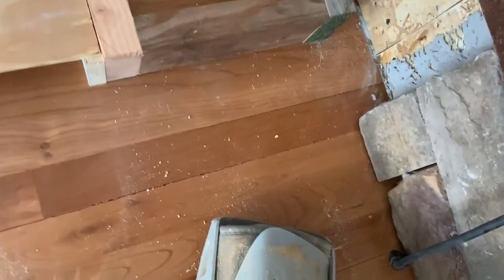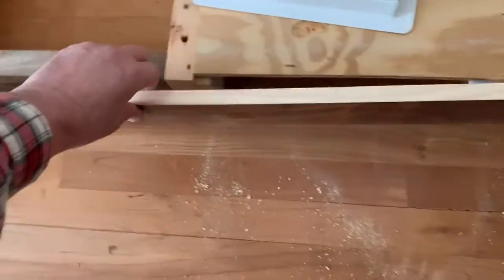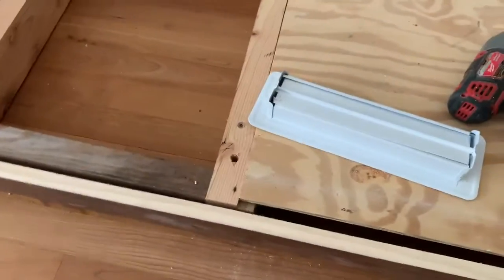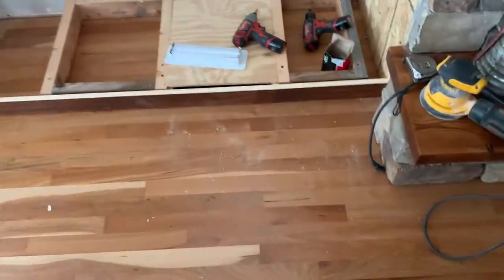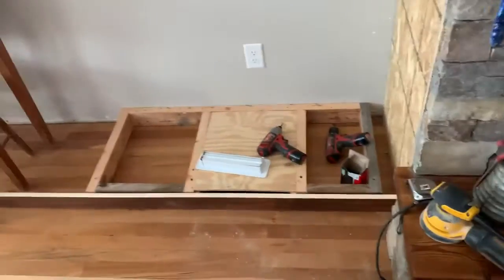And this will be the baseboard, and of course what it'll do is it'll cover up those 2x4s, and then here, somewhere in here, we'll cut out the center and we'll wrap it around. So you probably won't hardly even see that baseboard when it's in and attached. But that's how this is going to work.